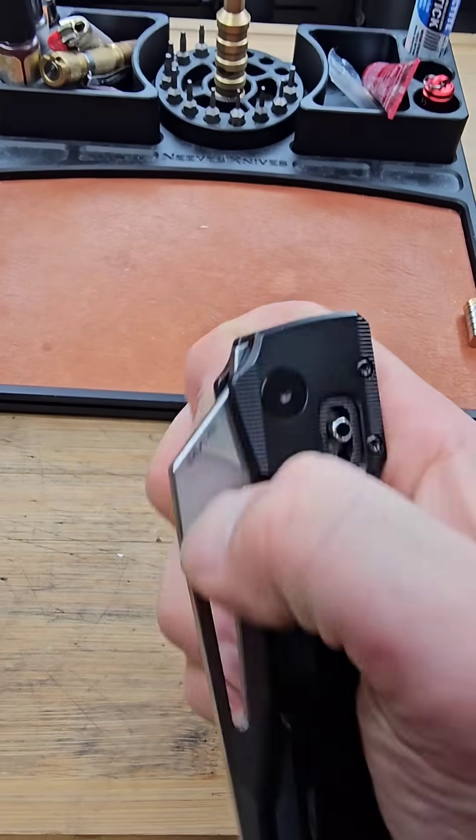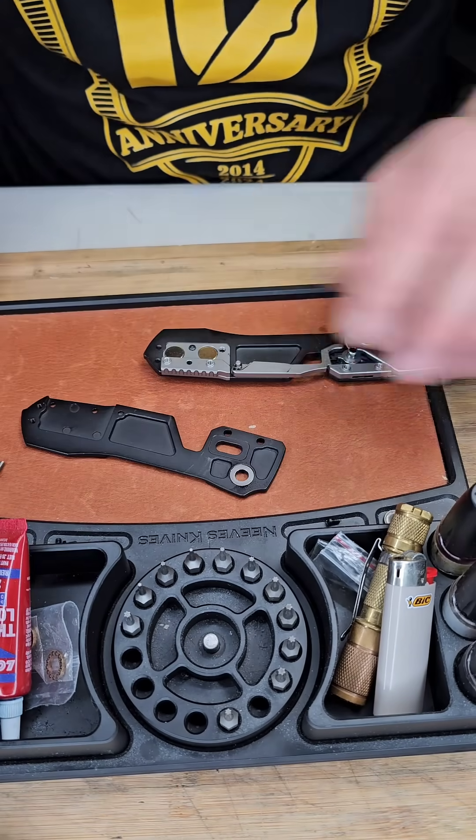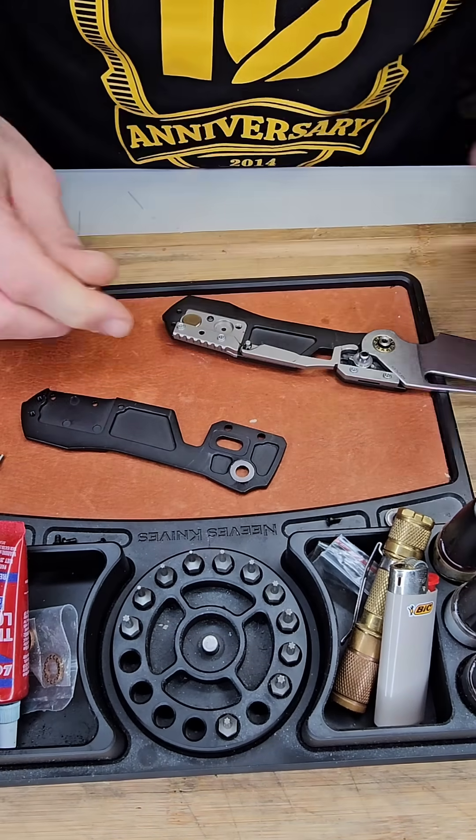My goodness, is this thing crazy. I took the knife apart using T8 Torx bits, and after taking it apart you can see the magnets right there. There are four magnets altogether — two on each side of the knife.